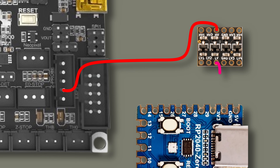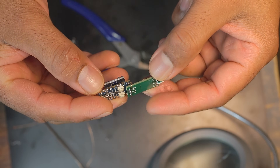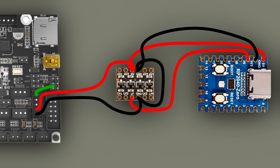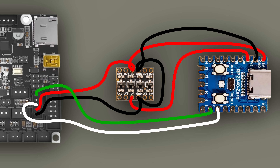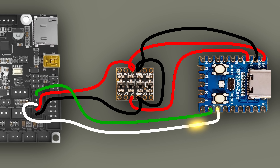The HV side of the converter connects to that 5V, while the LV side connects to the RP2040's 3.3V. Both share a common ground, and the RP2040 is powered by the same 5V from the printer. For this probe to work we need two signal lines: a trigger pin on GPIO 7 and an output pin on GPIO 6. The trigger pin allows the printer to tell the RP2040 when to activate and deactivate the probe.